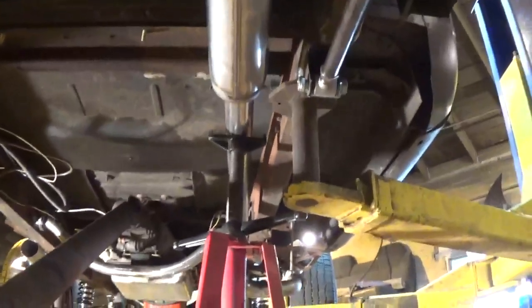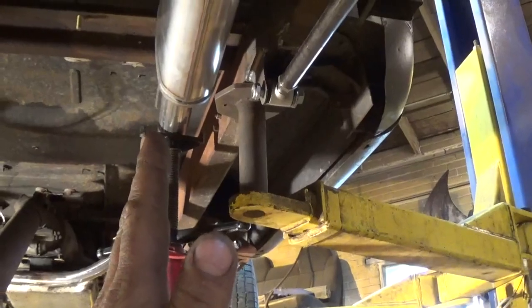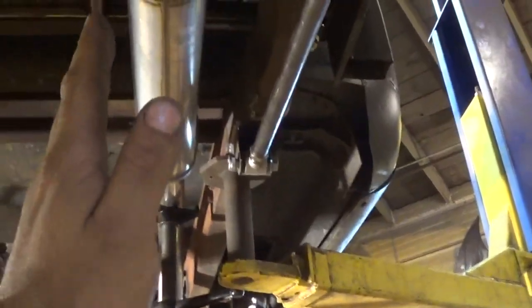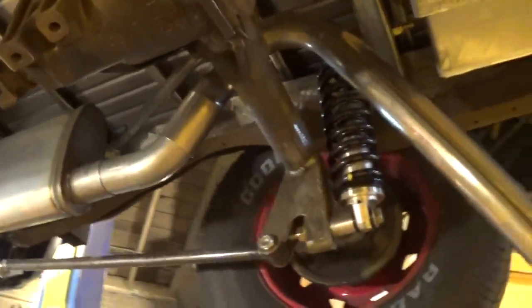I'm going to start putting a few tacks on this, getting everything level and clocked where I want it. I know that front one was a little crooked before - kind of hard to see but I'm going to straighten that bent one out so it's nice and vertical on 90. Tack that, get the muffler to 90, tack that, and see if this tailpipe area fits.